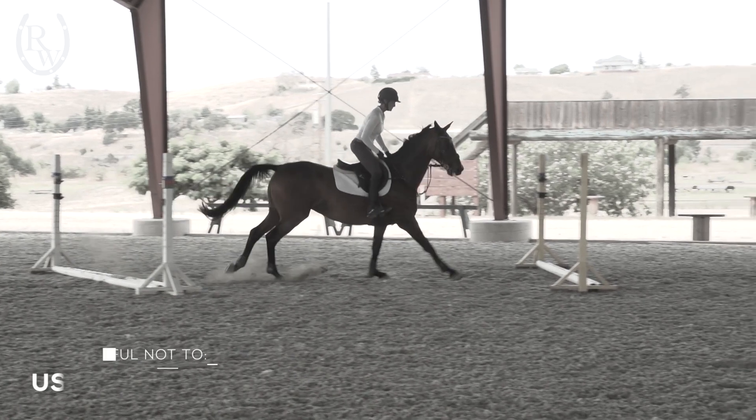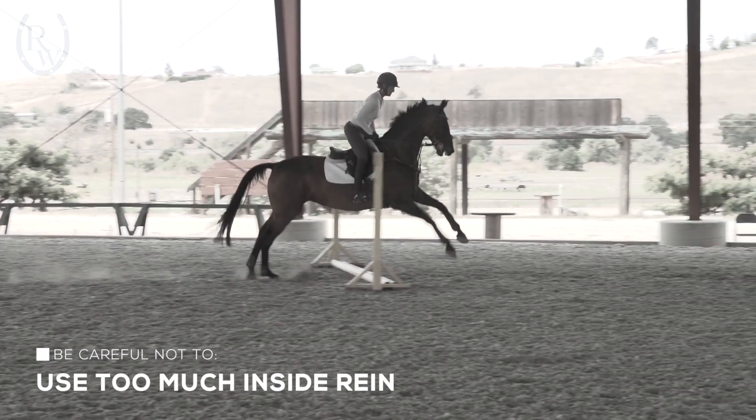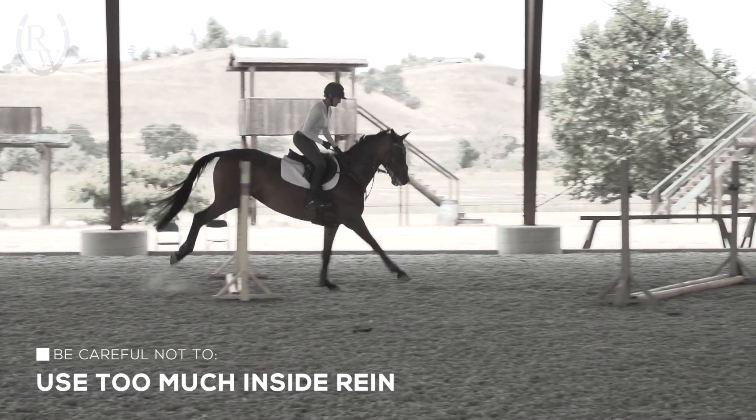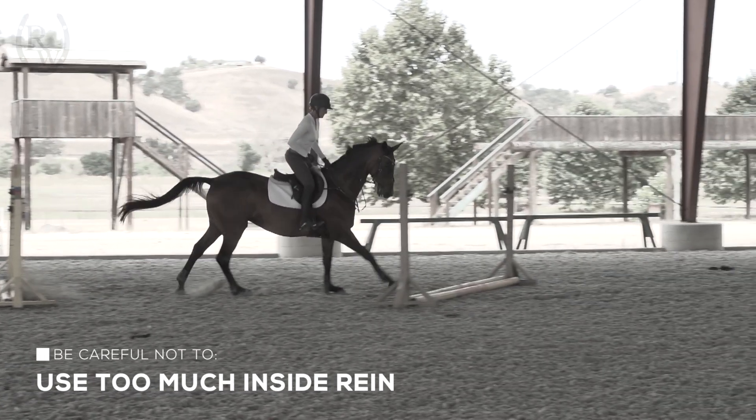One of the biggest issues we run into in this exercise is using too much of our inside rein and not taking our eye through the exercise early enough. You can often find yourself on the outside of the exercise before you've completed it, flying past one of your standards.